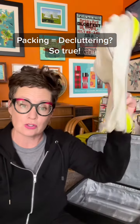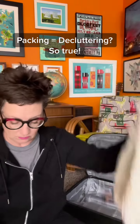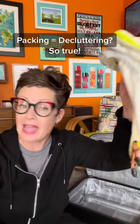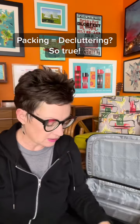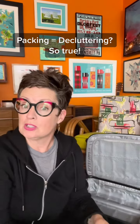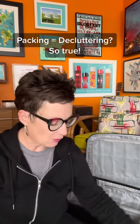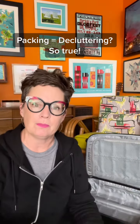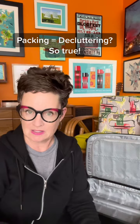Basically, what packing cubes are is like these little bags that you put your stuff in when you are packing. What I do is I have one for my unmentionables, I have one for my socks, I have one for my tops, and then I have one for my pants or capris, and I usually put my pajamas in that one too.